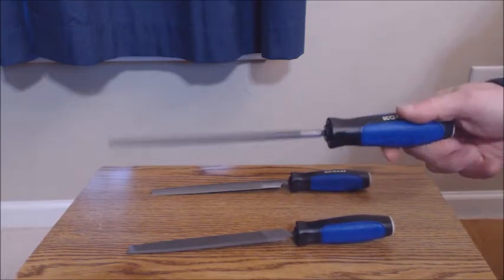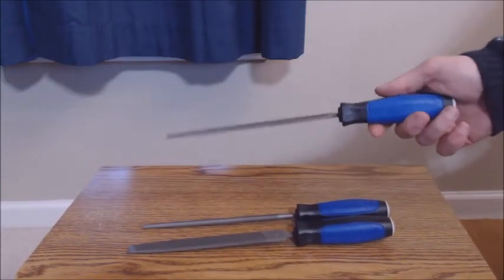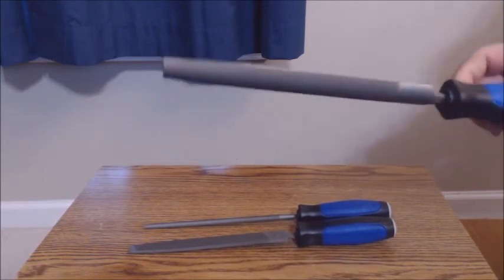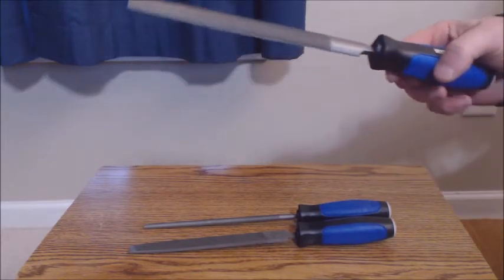The round one is for something that needs circular or concave type surfaces, as well as the half round, which is designed for rapidly removing some type of metal edge or creating a metal edge.